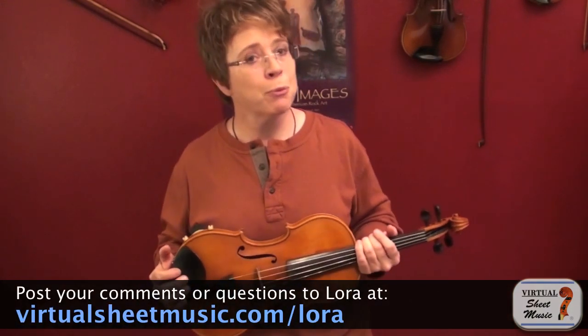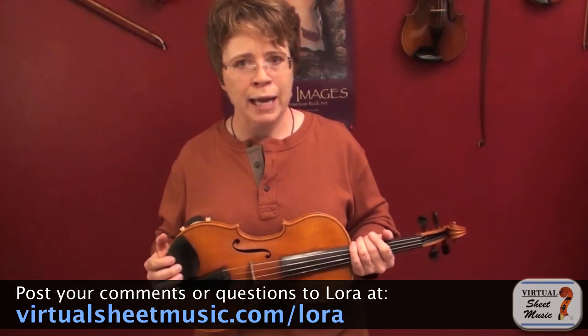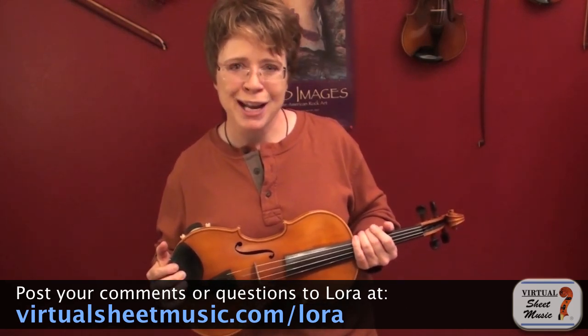That's it for today's lesson. Thank you for watching. If you have questions, comments, or suggestions, feel free to post them and I will answer them all personally. Take care and I'll see you in the next video.